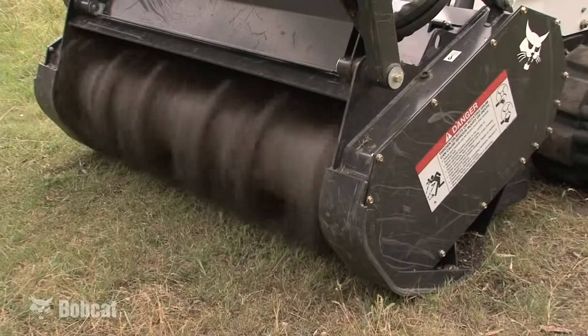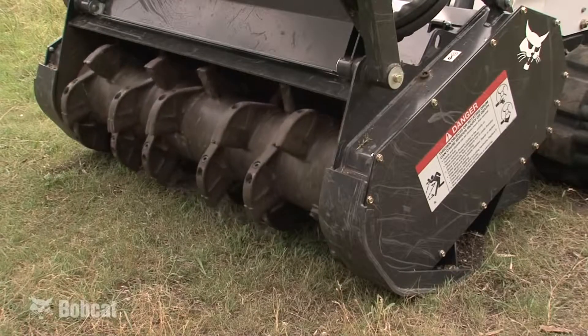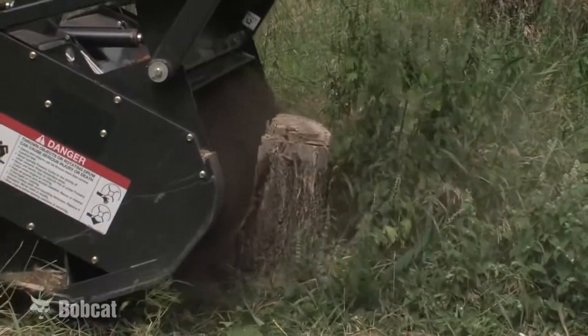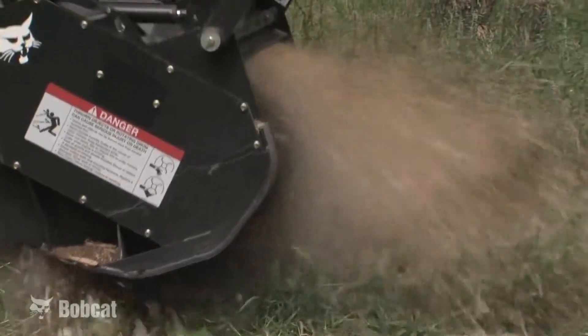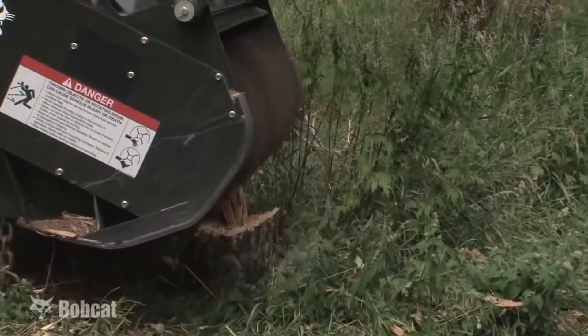The Bobcat forestry cutter features a tube-style drum with long-life carbide teeth. The spiral tooth pattern allows one tooth to engage at a time for smooth operation and low horsepower demand. Thirty double-tipped carbide teeth on the 60-inch model, or 24 on the 50-inch model, provide long life while efficiently ripping through hard and soft woods.